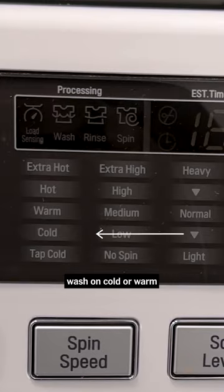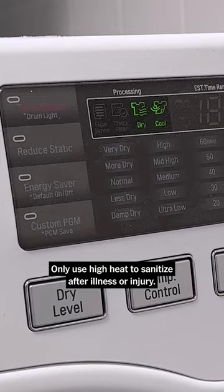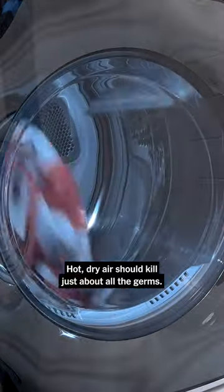On laundry day, wash on cold or warm, and tumble dry low to preserve color and softness. Only use high heat to sanitize after illness or injury. Hot, dry air should kill just about all the germs.